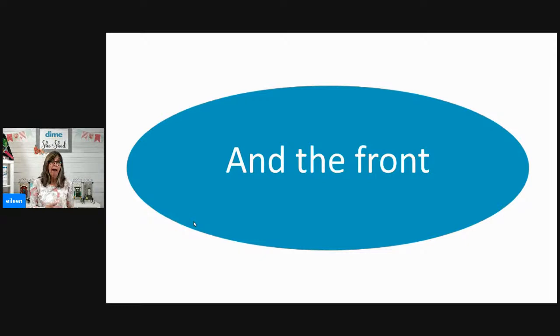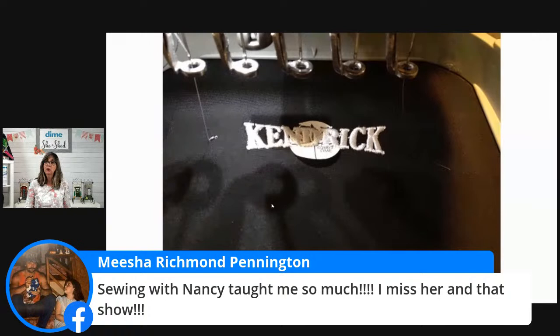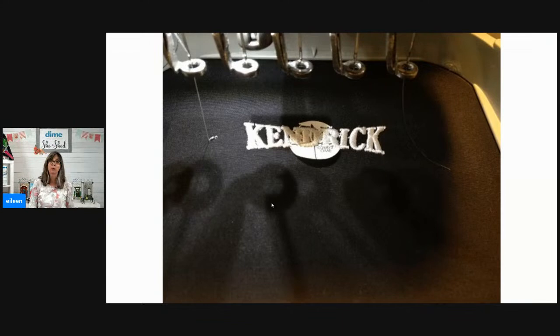Sometimes it's not the back but the front of the hoop — the most visible part — that has a problem. Like maybe you stitch over your target sticker. This target sticker is white, so if I rip it off you wouldn't really see it behind the stitches. But we also have yellow target stickers, and if you stitch over a yellow one you're in for trouble. Misha, you said Sewing with Nancy taught you so much and you miss her — I do too. I truly learned how to sew by watching Sewing with Nancy.